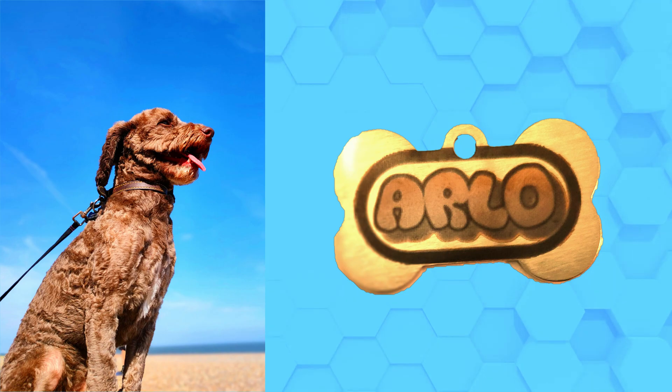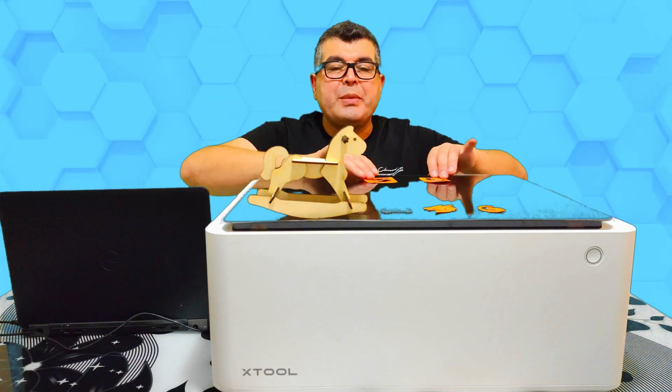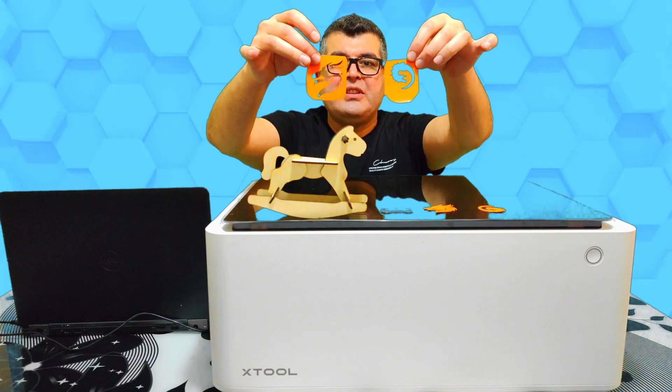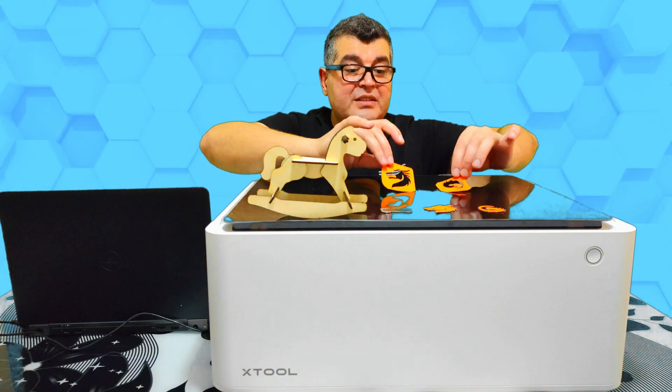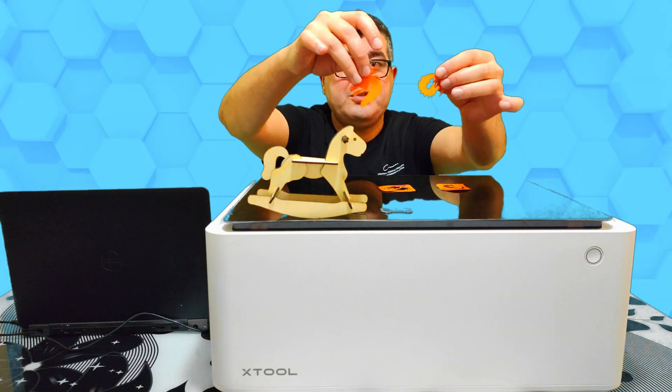My kids really wanted dragon tattoos, so we used the blade cutting feature to cut out these dragons. It's really precise, and I will show you a picture of the tattoos soon.